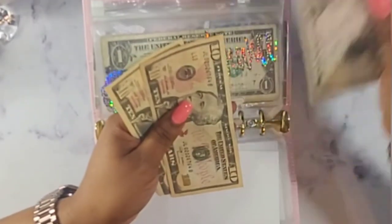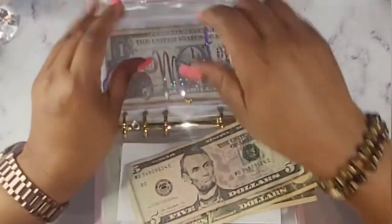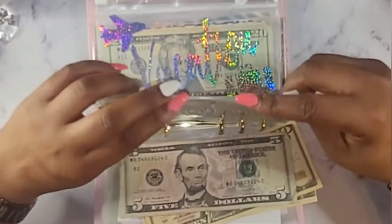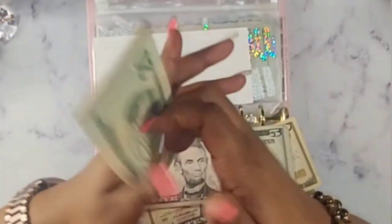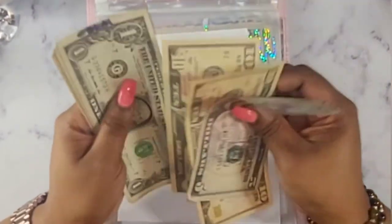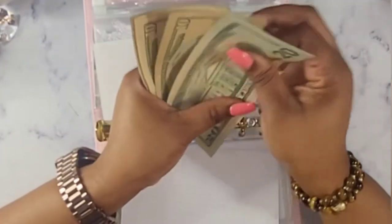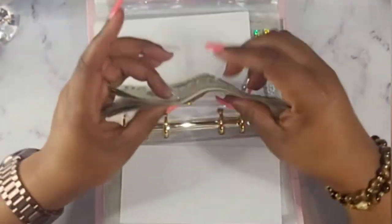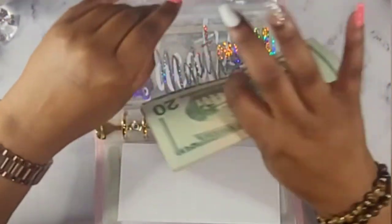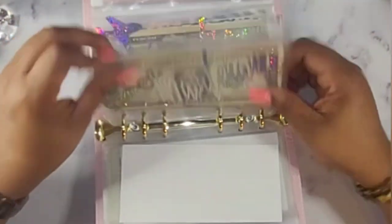Car maintenance will be getting $25 because it is time for an oil change. So we have $10, $20, and $25 added. Let's see what we have now: $20, $30, $40, $50, $55, $60, $61, $62, $63 — we have $63 dollars. I think my oil change is normally $52.